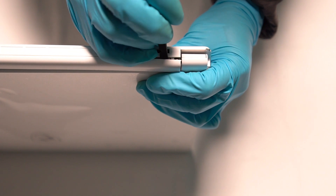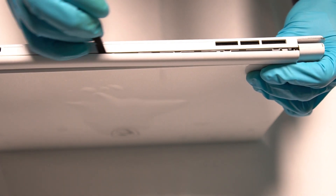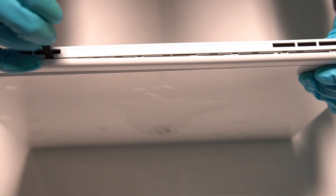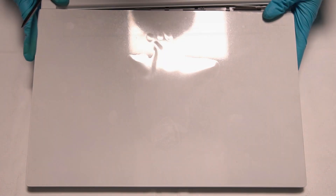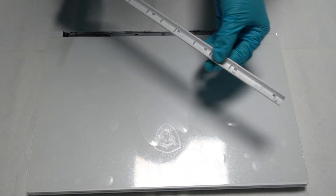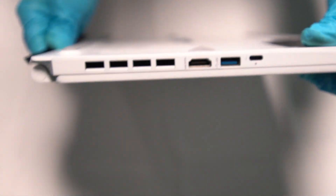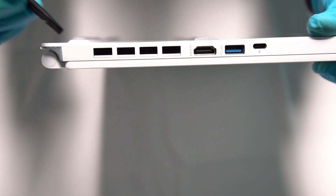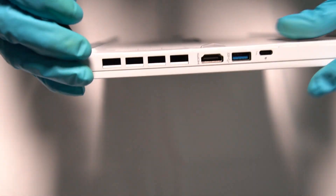After the screws are removed, use the opening pick to take out the cover. Pay extra attention to the ports that appear — avoid causing damage to the ports.